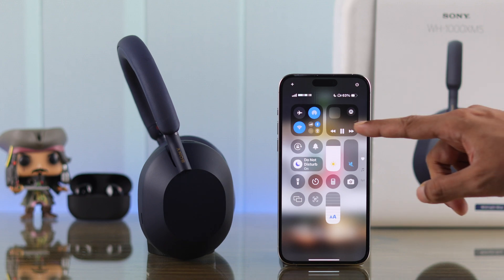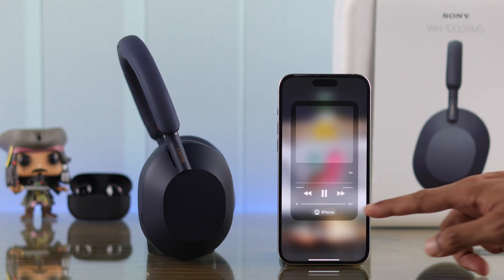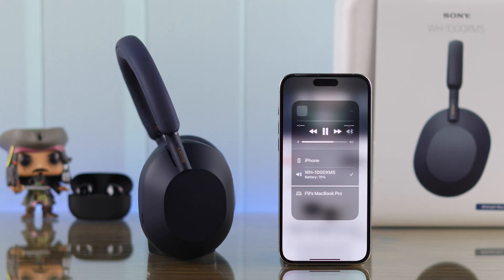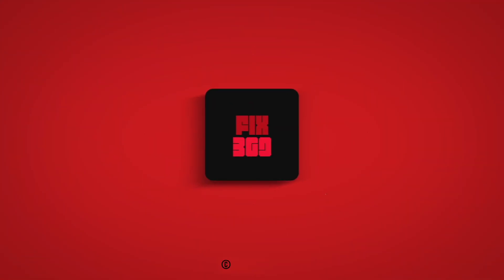Lastly, whenever you're playing a song, make sure that your iPhone's Bluetooth output is set to your headphones. That's how you pair your Sony WH-1000XM5 to your iPhone. Don't forget to hit the like button and subscribe for more guides on your Sony Mark 5.